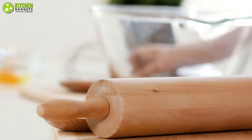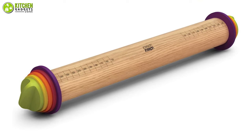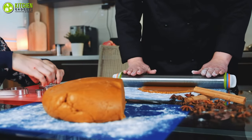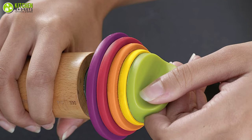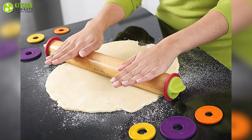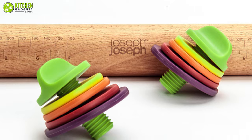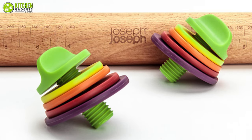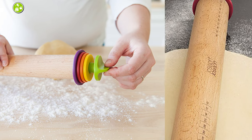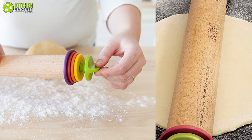Are you searching for a rolling pin with superior quality and adjustable options? Search no more and get the Joseph Joseph Adjustable Rolling Pin to roll out fondant, cookie dough, pie crust, tart shells, and plenty more. This rolling pin includes four sets of adjustable discs that screw on and off based on your needs, so you can roll out dough to the exact thickness you want. Moreover, it has ruler markings on the pin so you know how long your dough is, which is helpful for accurate measurement. Overall, you can go after this superior quality rolling pin to flourish your baking skills with more adjustable options and accuracy in measurement.